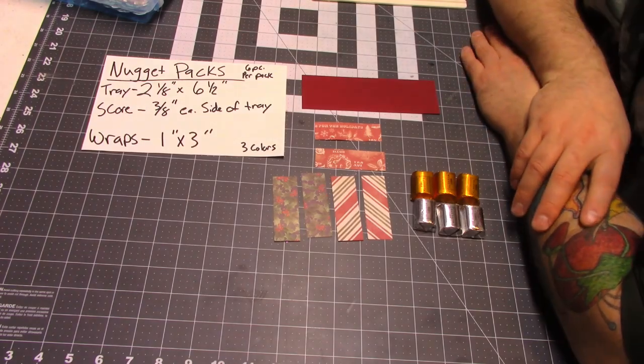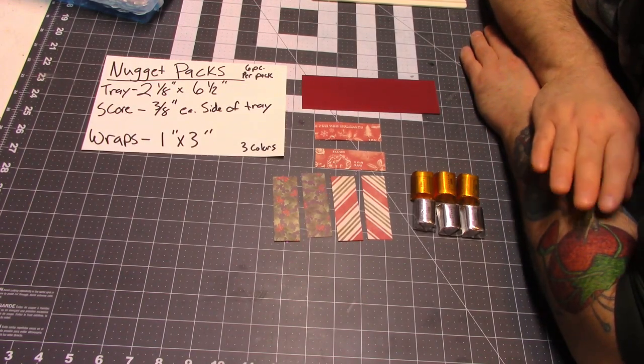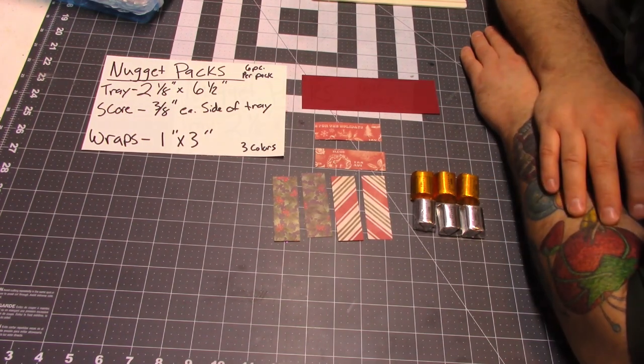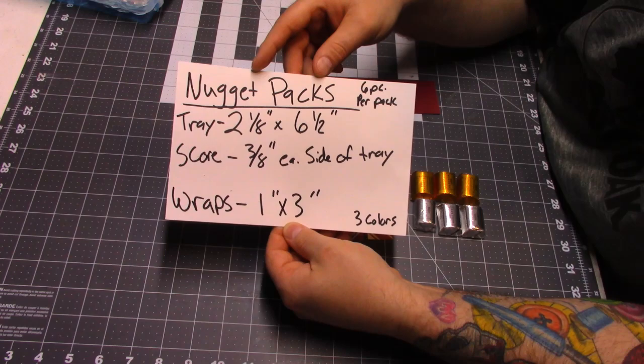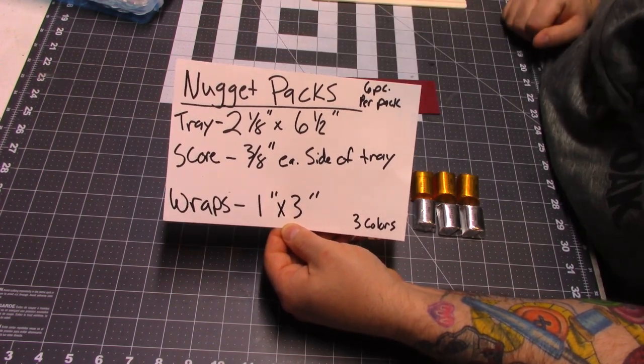This is a really easy craft, but it is kind of time-consuming. It is the perfect thing to get the family together and do while you're watching a movie, TV, or listening to a podcast or something like that. Here are all the measurements that you will need, and I'll run through these as we go piece by piece.